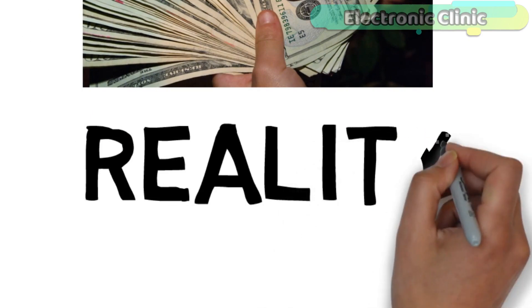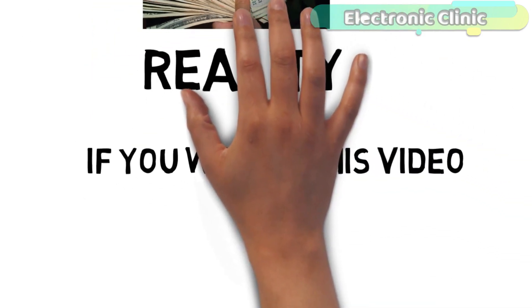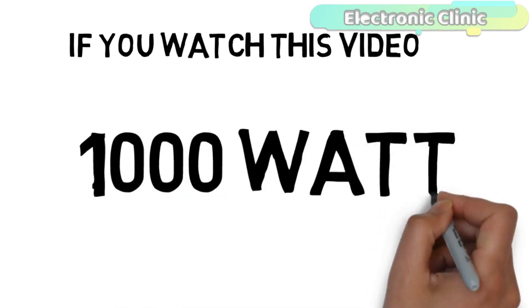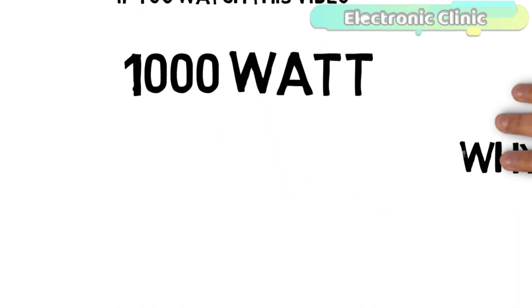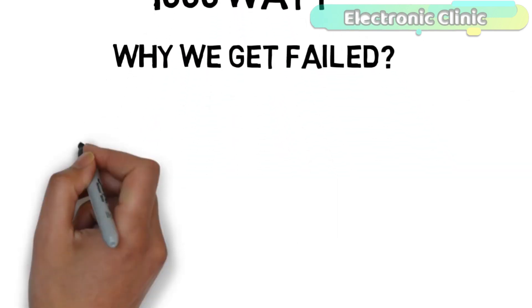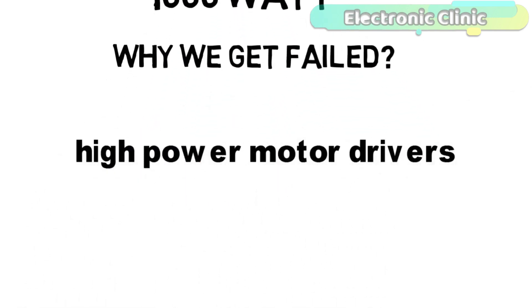In reality, designing a high-power motor driver is very easy. If you watch this video completely and follow my instructions, you can even make a 1000-watt motor driver or even more. Now let me explain why we get failed when it comes to high-power motor drivers.